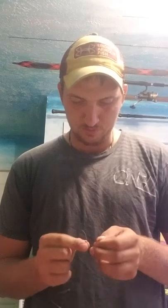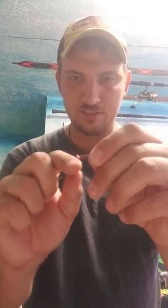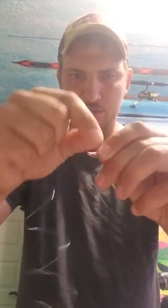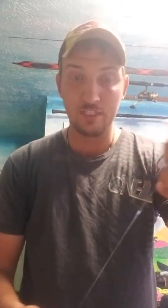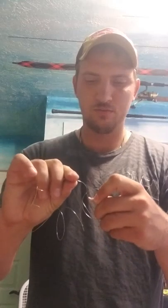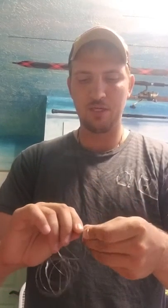What I'm going to do is tie — I believe this is a snell, egg loop, there's all sorts of weird names for it — but I'm basically going to wrap the line around the eye of the hook, or the shank of the hook, down past the eye, like so. You can see that. And then I'm going to take the end of my line, put it back to the eye, and I'm going to pinch that line so there's a loop.